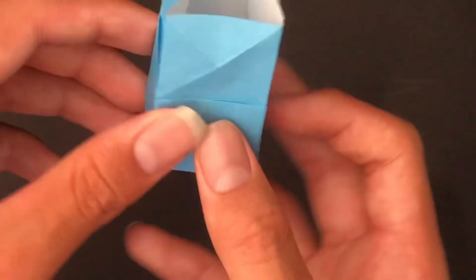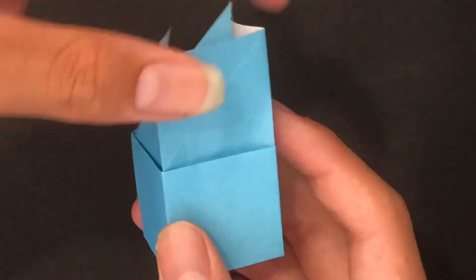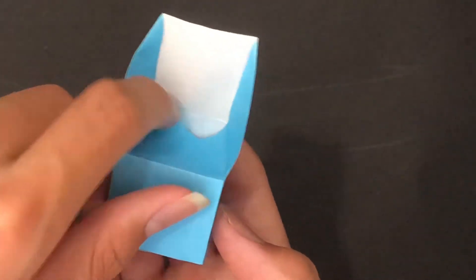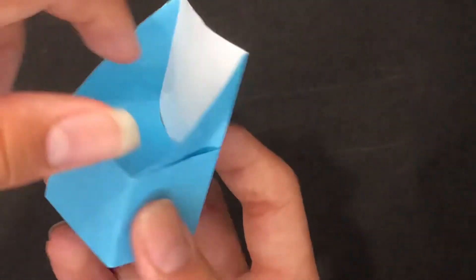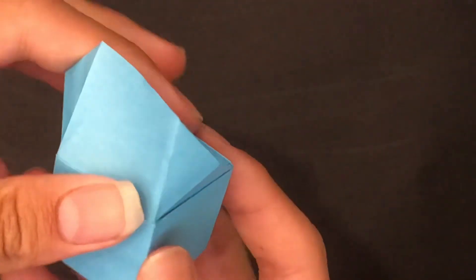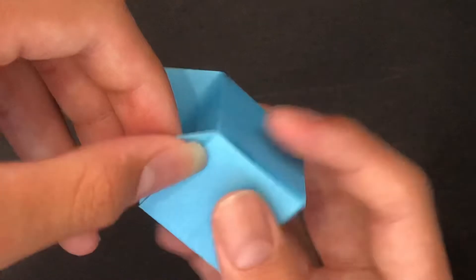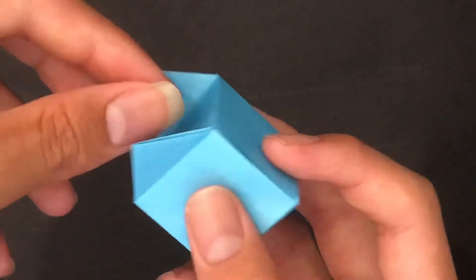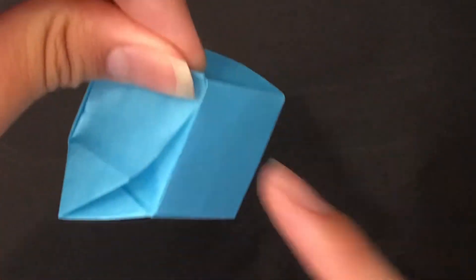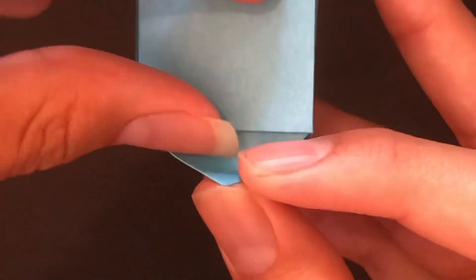Do exactly the same thing on this side. Make this mountain fold, make this mountain fold, push this flap down. Make this mountain fold, make this mountain fold, push the flap down. Now just stick the flaps into the pockets — this time it will be a little harder because you don't have any assist through here. Just try.